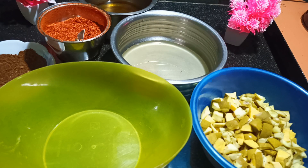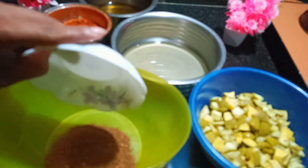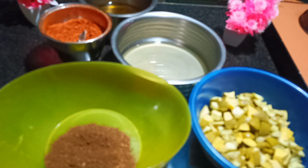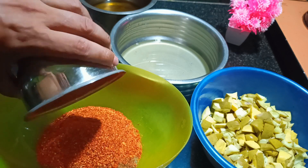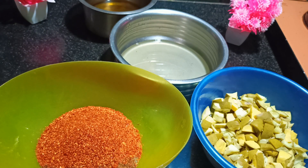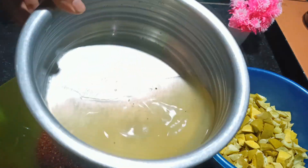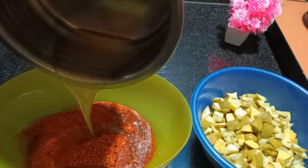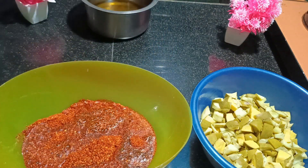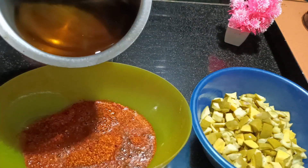Friends, now since everything is ready, we will do the mixing part. This is the masala which we dry roasted and made into powder. And this is the chili powder — dry powder. We have to mix. This is the water from the mangoes which we had boiled and kept to come to room temperature. And we will add half of the oil now to make the mixture.